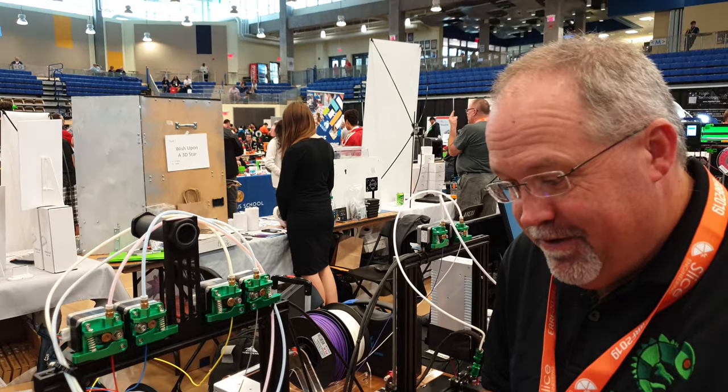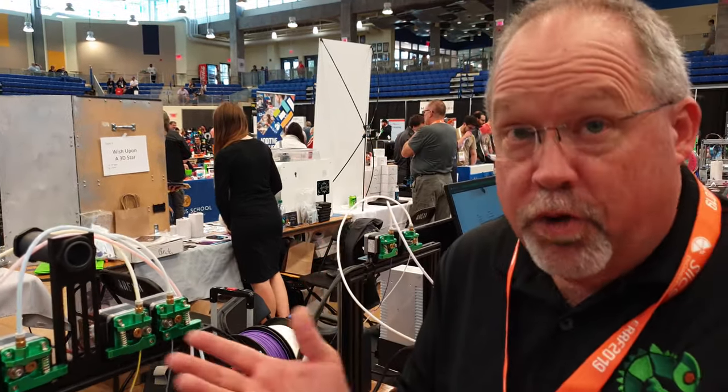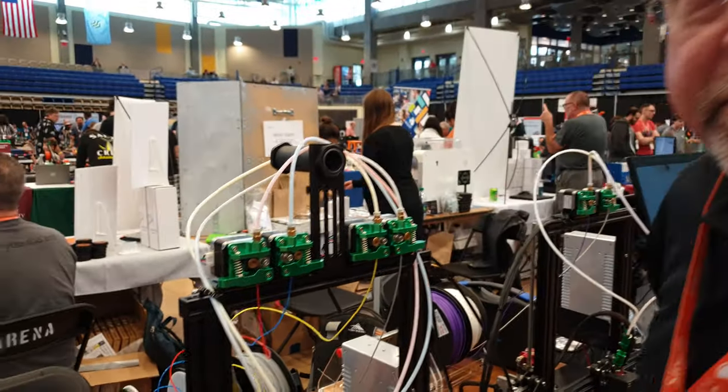The two-color and four-color versions are available now. It's open source, and you can find more at 3dchameleon.com. Thank you for your time — amazing technology!